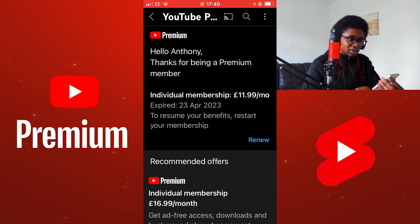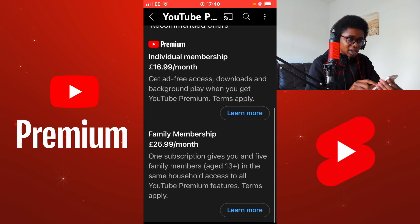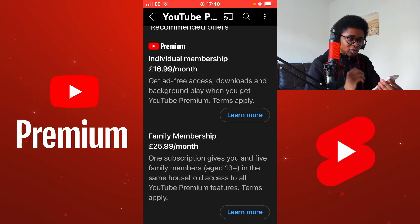This screen reads: Hello Anthony. Thanks for being a Premium member. I have an individual membership, but there are also other membership levels available in Premium. If I scroll down, you'll be able to see the different family membership that is also available.